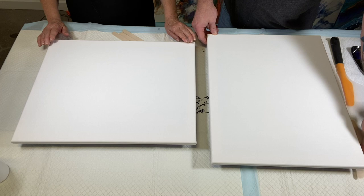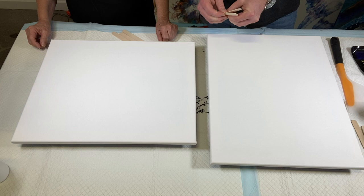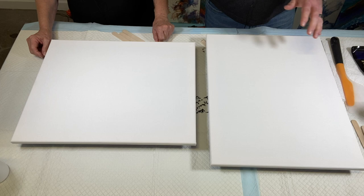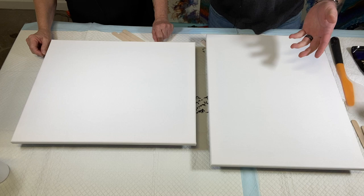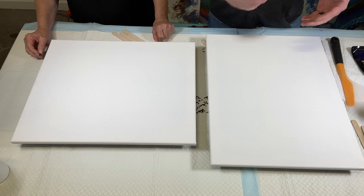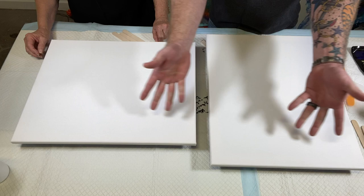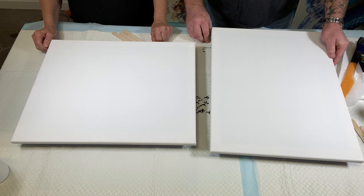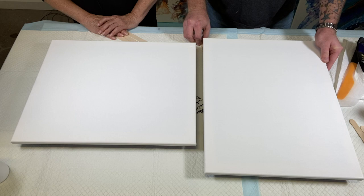To level the canvases, popsicle sticks or tongue depressors work best. Once level, I'm going to flood my canvas first to show my mom exactly how to do it, then she's going to copy me and flood her canvas. After that I'll do my color lines, she'll do her lines, I'll blow mine out, and then she'll blow hers out.